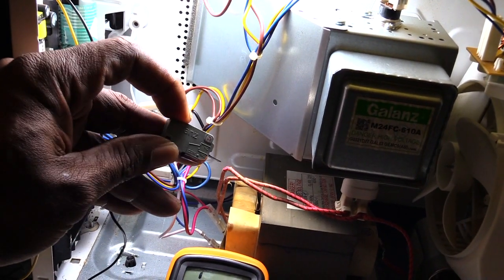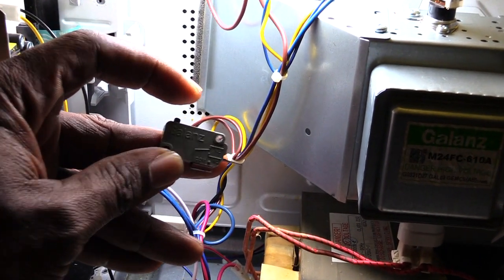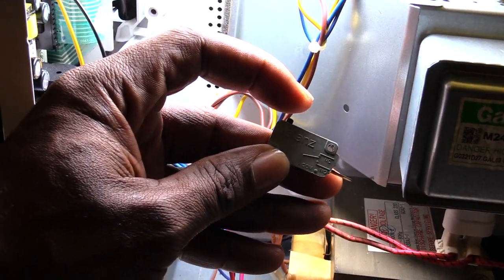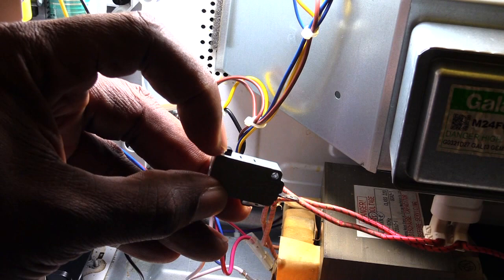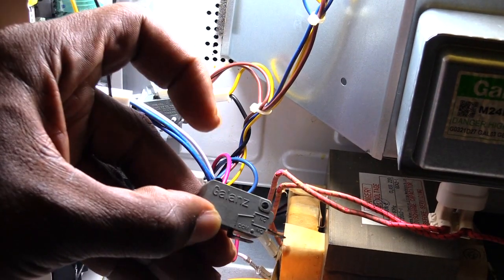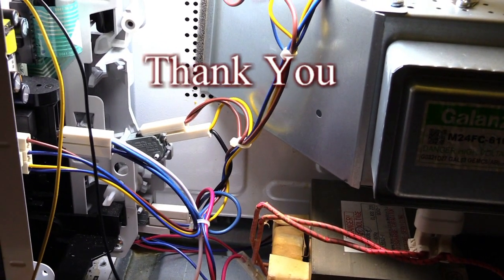Sometimes you take the switch all the way out and press this little switch right here — you should hear a clicking sound. This one right here is not making a clicking sound at all, which tells me this door switch is bad. If I press it really hard, you can hear that click, but the problem is that closing your microwave door is not going to press it down that far. So in this microwave, this switch was bad.